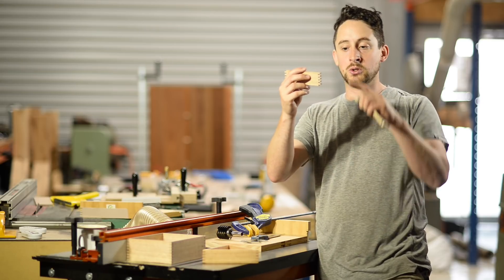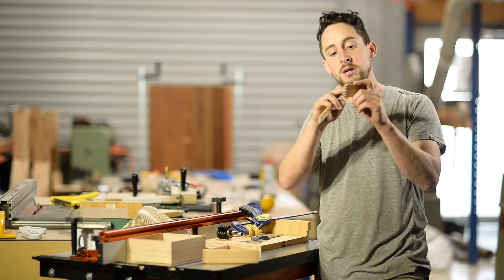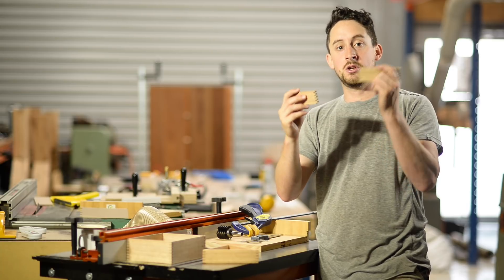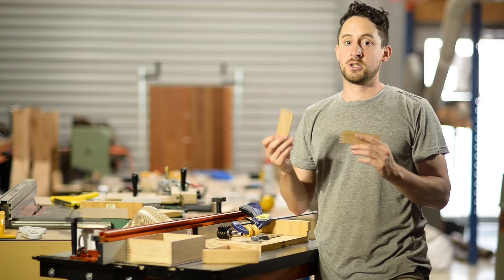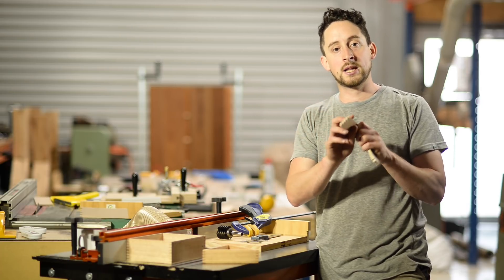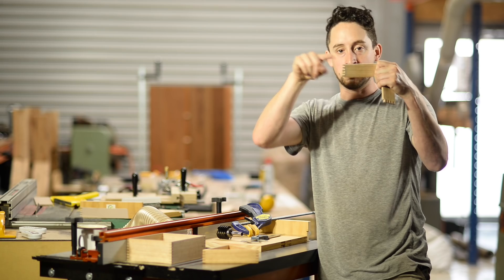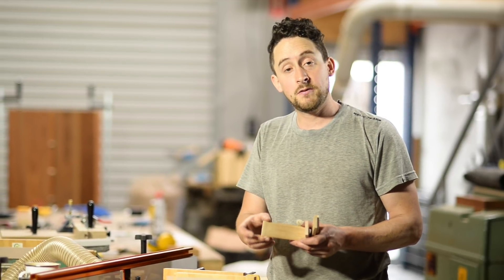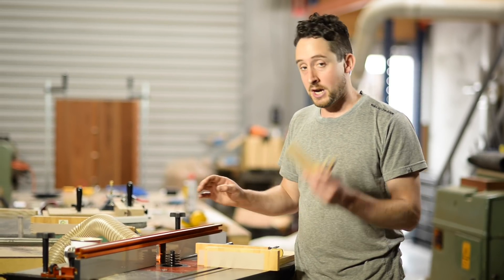If you want it to look more symmetrical — so you have a male tooth on the top and a male tooth on the bottom — you can totally do that. It just means that when you cut your matching piece you'll have to raise or lower the bit by four millimetres to create the corresponding section with female on the top and female on the bottom. That's totally fine, just a little bit more setup. So the first setup we're going to do is on timber which is exactly 40 mil wide, so we don't have to do multiple passes or raise or lower the bit.